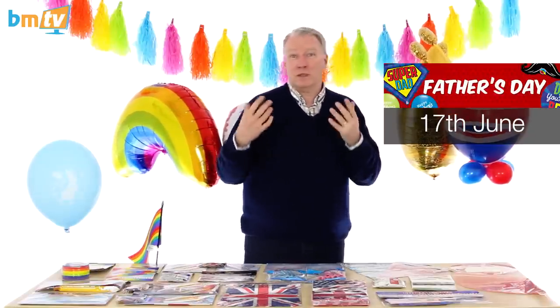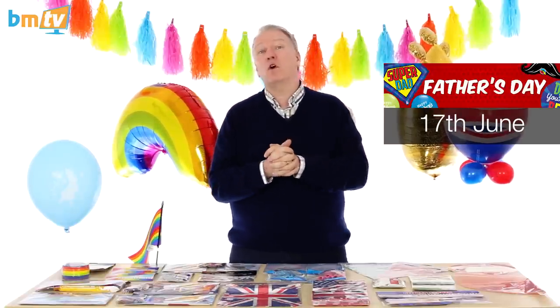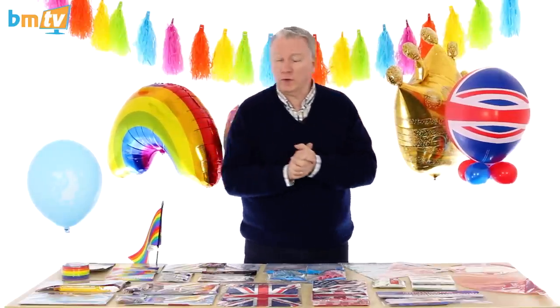The last time I was behind here I was talking about Father's Day. Father's Day is still happening on the 17th of June, and it's going to be upon us before we know it. When I last spoke I said there were other things going on but I didn't have any product to show you — well, today's that day. I'm going to show you some of those products. First of all, Pride.